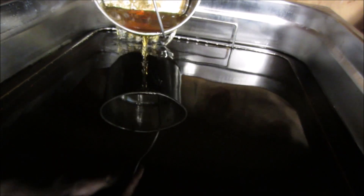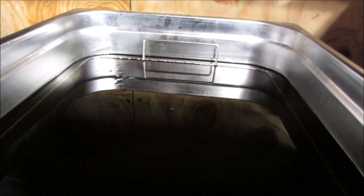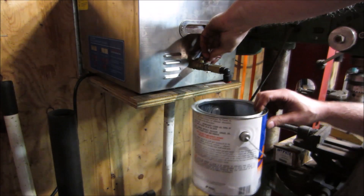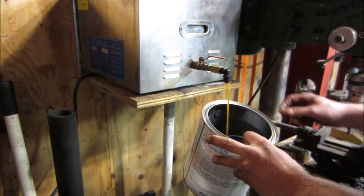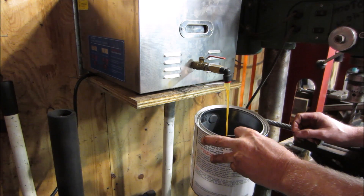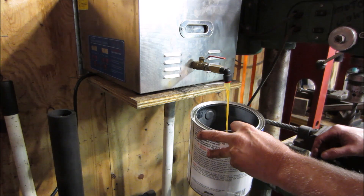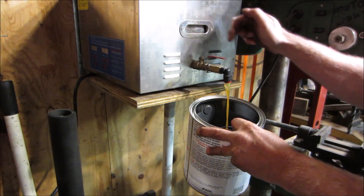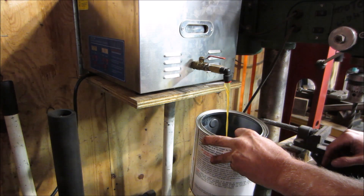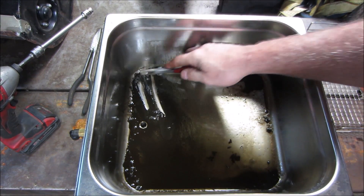The lighting's not great, but you can see through the basket — it looks pretty clear, almost like new fluid. All the debris has settled to the bottom. I'm going to drain that out and clean the sludge out of the bottom, and essentially it'll be like new fluid all over again. I need to be careful not to shake the pails too much so the debris stays settled.